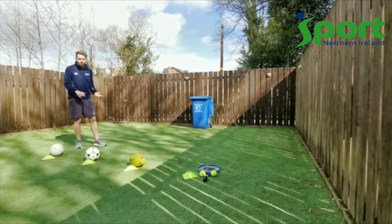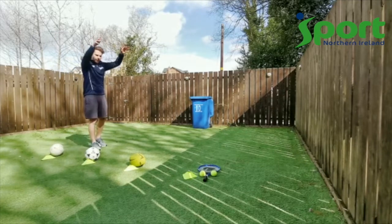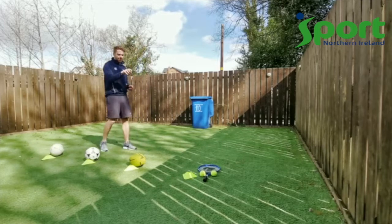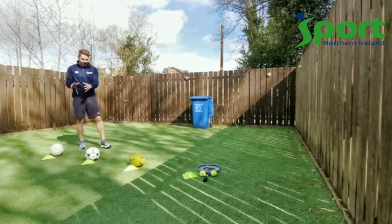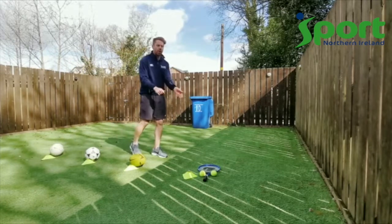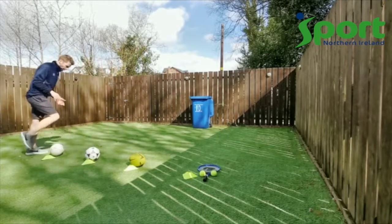I'm going to do two rounds here. First round I'm going to do a gaelic fist pass trying to get it into the bin, a football throw-in, a rugby pass, and I'm going to try and throw the tennis ball. Then I'll set everything up again and do a punt pass, a half volley, a rugby kick pass, and a bounce and strike with the tennis racket. Okay, here I go!